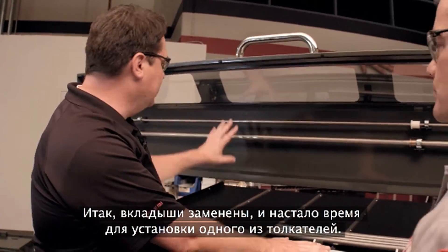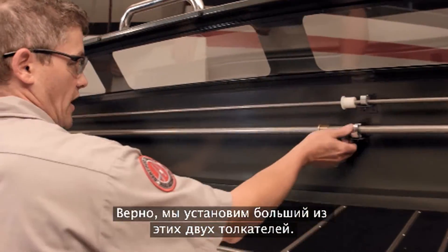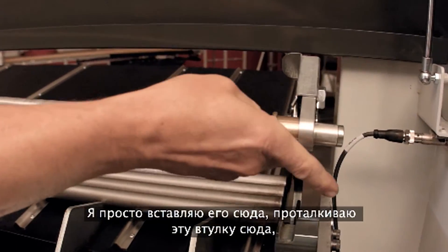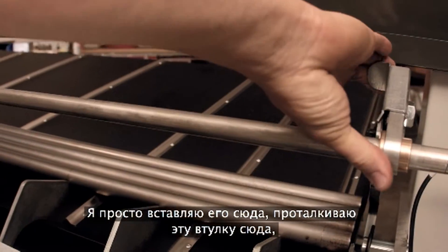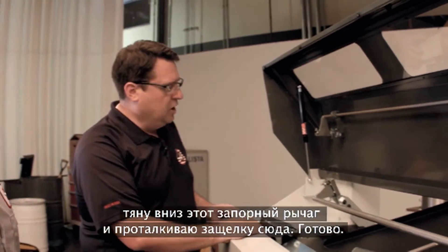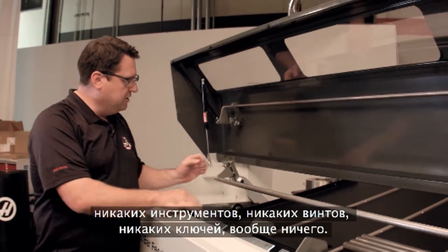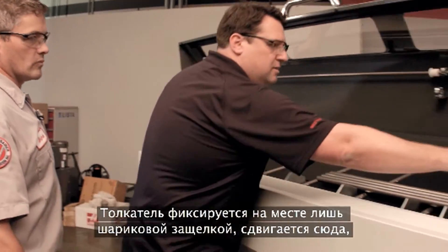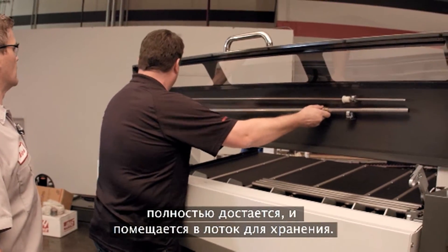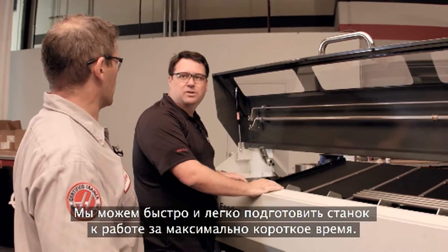With the liners changed, it's time to install the push rod. Andrew installs the larger of the two push rods — a much easier process than before. He inserts it, pops the pusher into place, pulls down the locking lever, and pushes it into position. No tools required: no screws, no wrenches — a ball detent holds everything in place. The whole assembly slides over and out quickly, and the storage tray is right up front. Fast, easy, quick — getting the machine back to making chips as fast as possible.